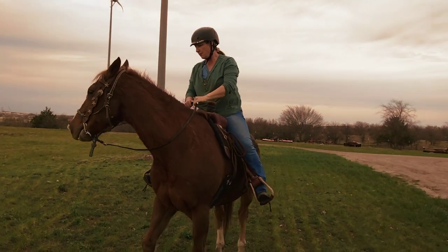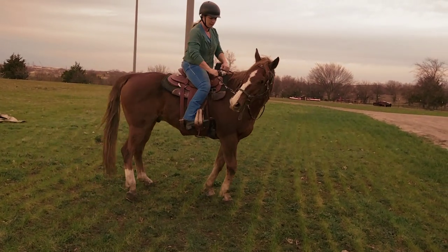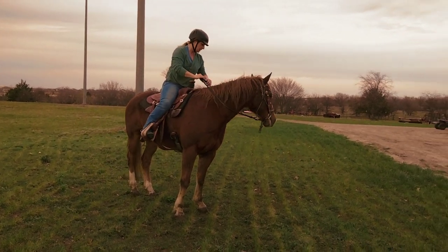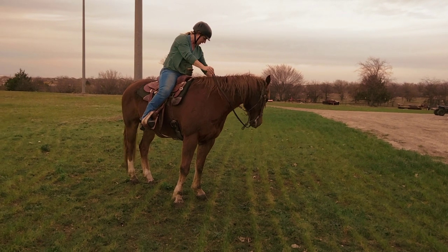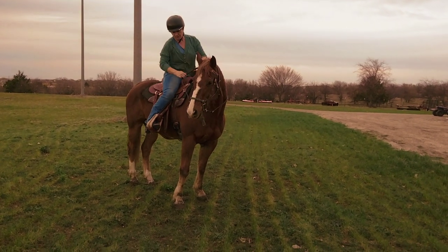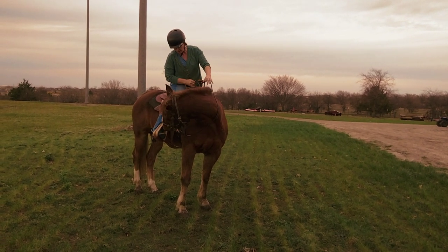So the first thing I'm going to do is ask him to flex. Good. Let's go on the other side. Ask him to flex on this side. Good. Ask him to flex. Give me his head. There you go. Good.